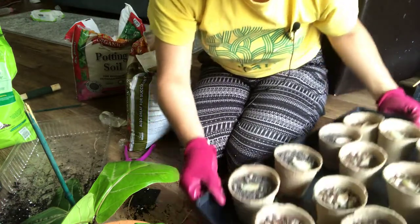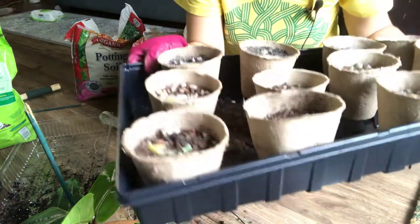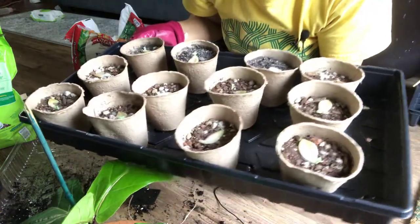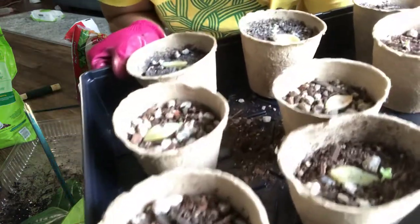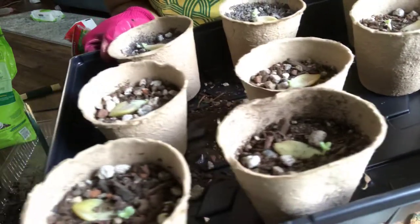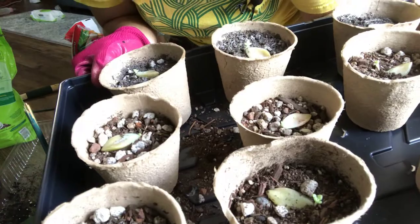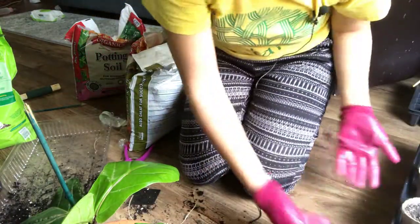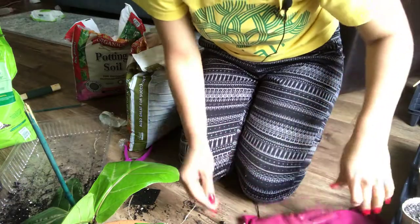I'm not sure if I showed you guys in any of the other videos before, but these are my succulent propagations and they are all doing pretty good. This is my ghost plant — each leaf has a new plant. So my green thumb is good, I guess.